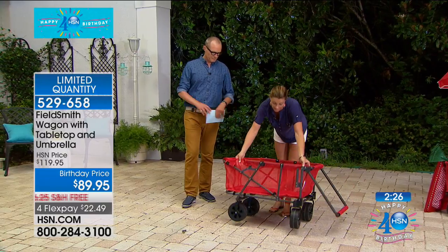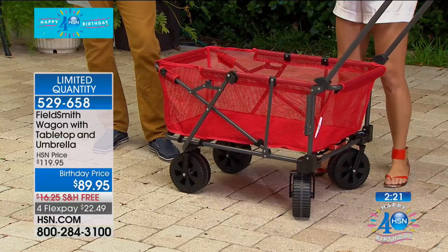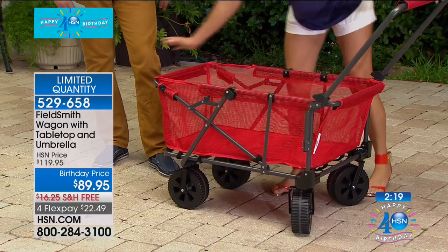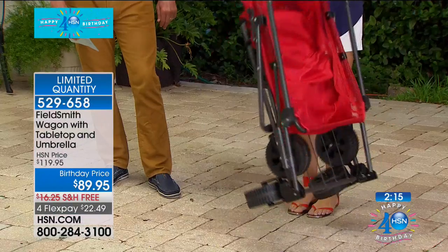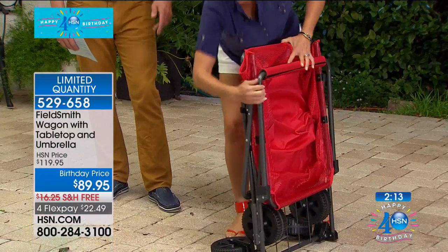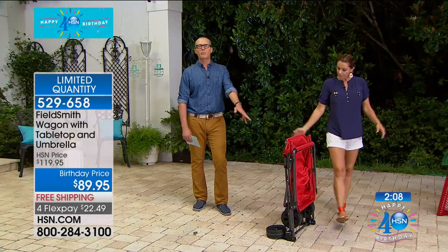I want to show you how easy it is to set up and break down. Even though at 18 and a half pounds it's really lightweight and holds a lot, it's just two steps. Flip up this little latch on each side, and then just like an accordion, I collapse it. Look at that — it snaps and it stands on its own. It's not going to be taking up space.